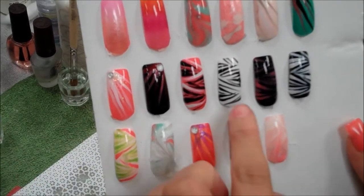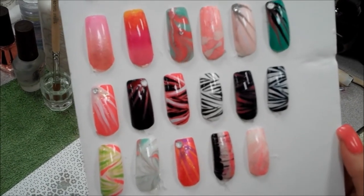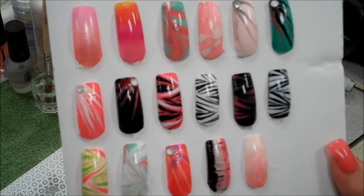This is my zebra ones. They're like freaking amazing. Ms. Forrest taught me how to stripe them.